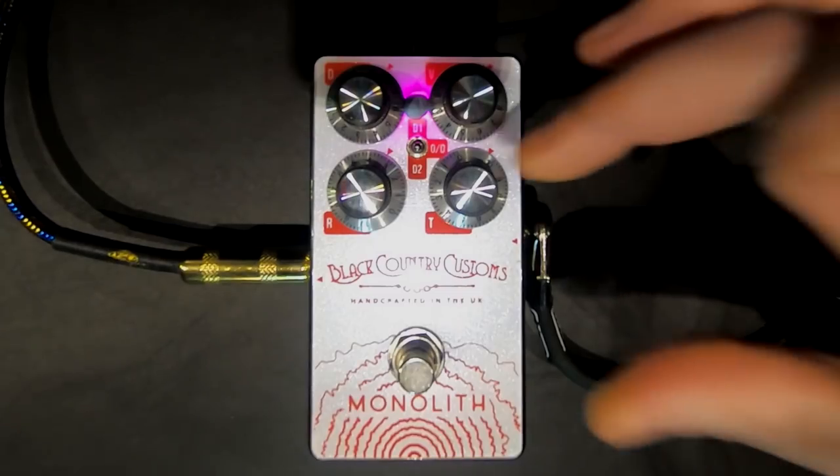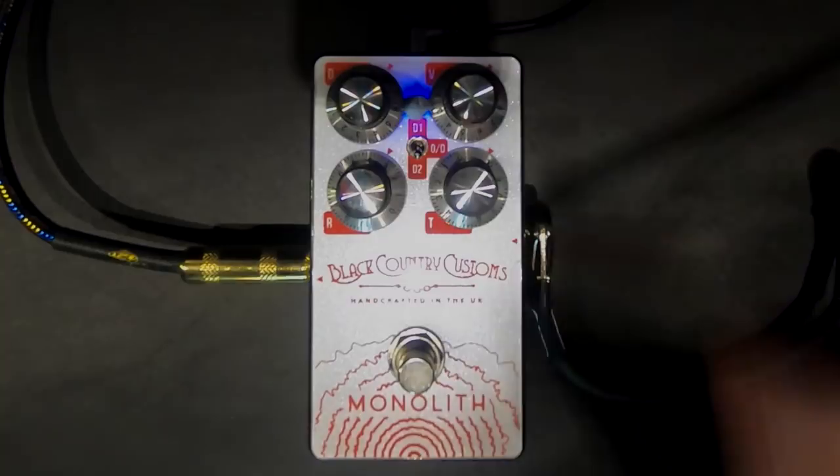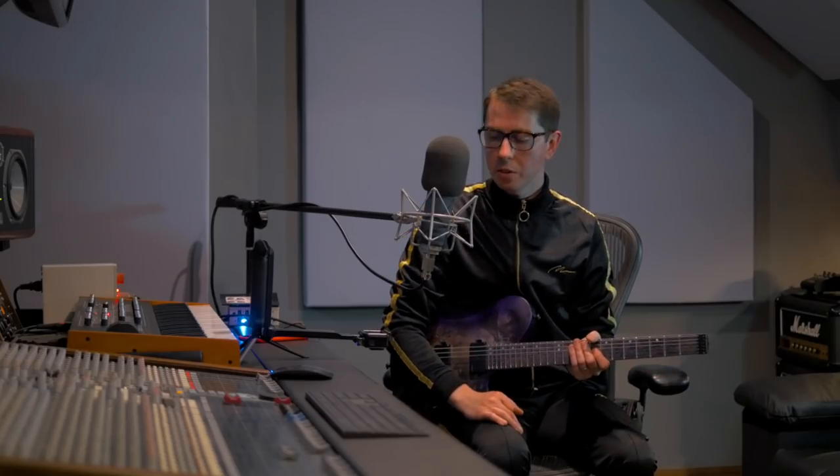All right, so here we are at FCP Audio checking out the brand new Monolith. It's got three modes — going from heavily compressed, dial back a little bit for less compression on the second mode, and a more vintage vibe on the third mode. Let's start off with the heaviest mode.